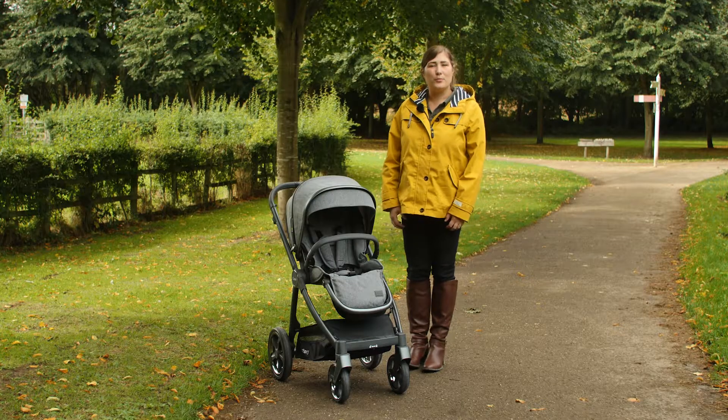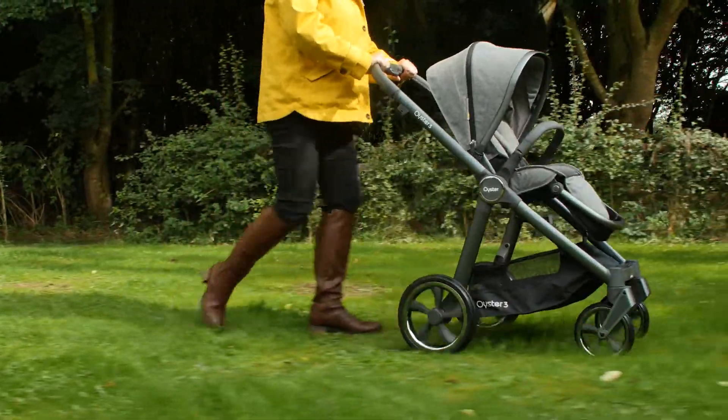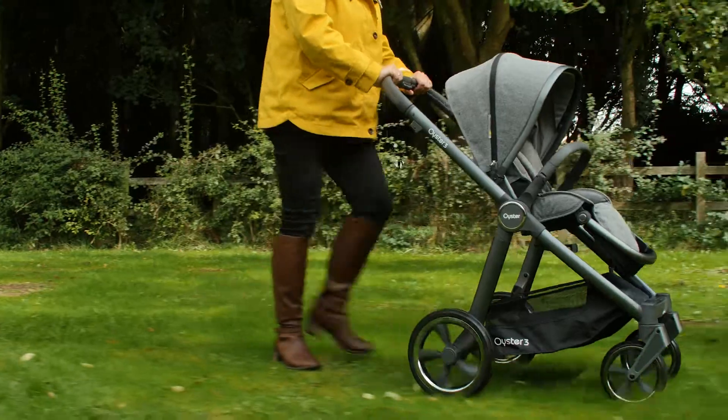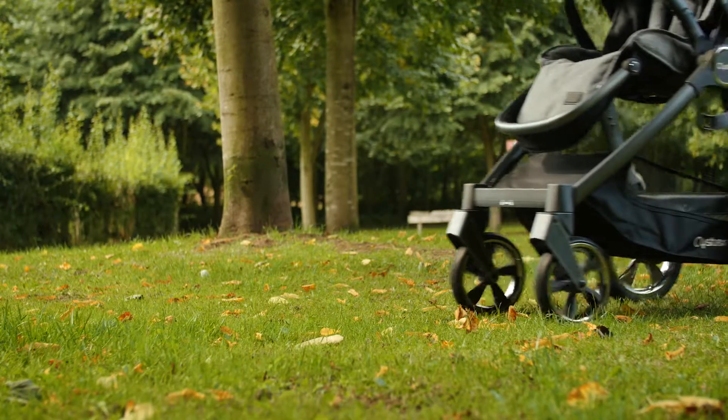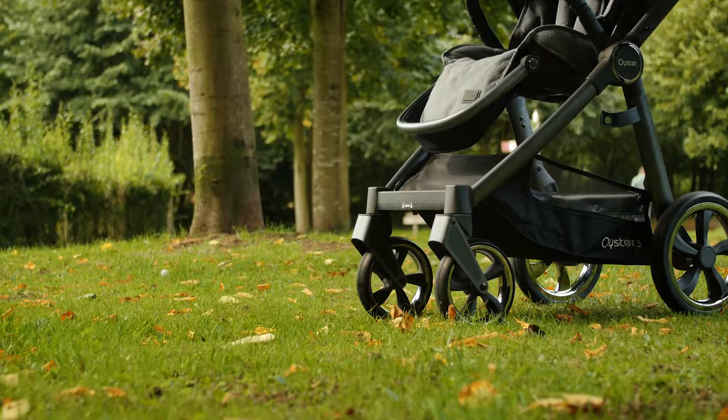If you're looking to use your pushchair for park walks on paths and grass, then the large rear wheels will stand you in good stead. Likewise, city goers will really benefit from the swivel on the front wheels, which can be locked in the fixed in-line position for uneven terrain using a handy single switch on the underside of the footrest.